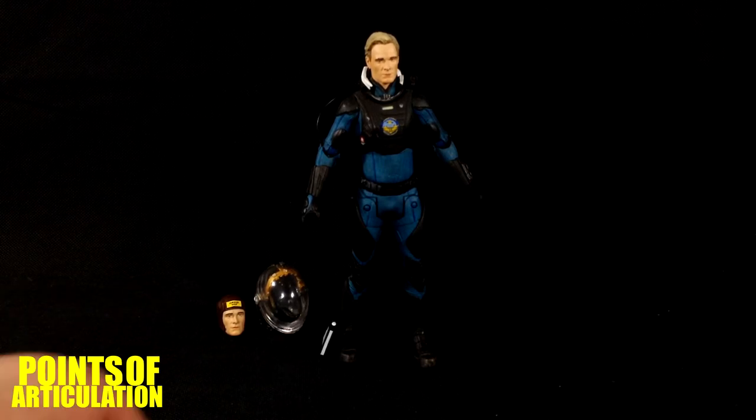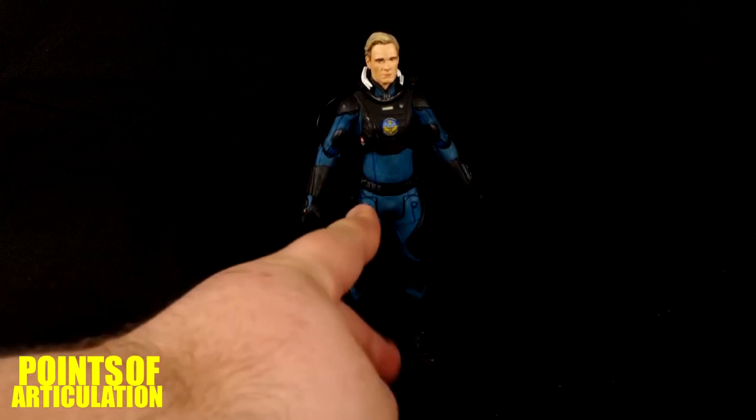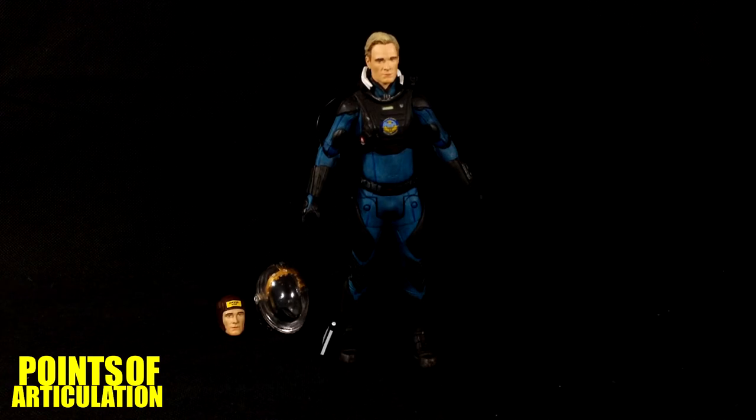For the cons, obviously the biggest issue is those hip joints — they're terrible. Everything is backwards with the arms too, and I don't know what they were thinking. Those are the only real negatives. If you're looking to buy this, on Amazon you're looking at $49 to $60 and up. On eBay several are in the high $70s. Shop around — I might pay around $30 for it, but anything over that is hard to justify unless you're a big fan of Fassbender or the David character. $70-something is a bit steep for me.